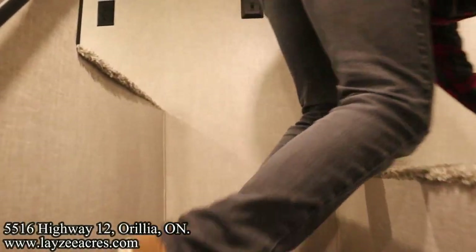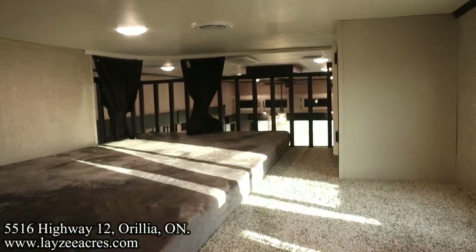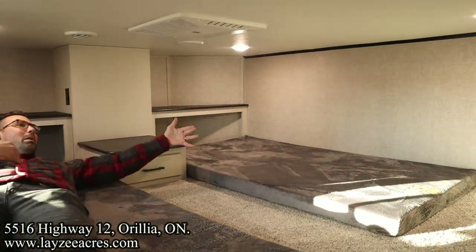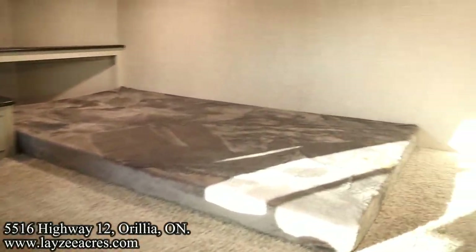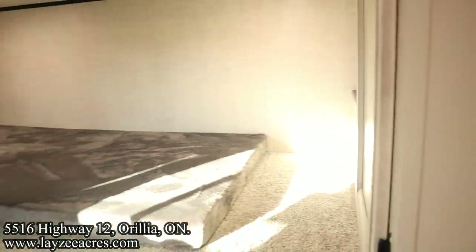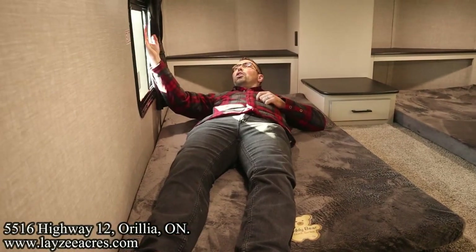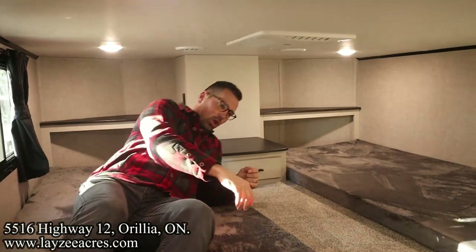Up into the lofts - I'll let Brendan show the left loft while I go up to the right one. Over here in the second loft we've got two beds, an AC unit, a spot to put a TV, a window, and storage. Just a nice little loft.